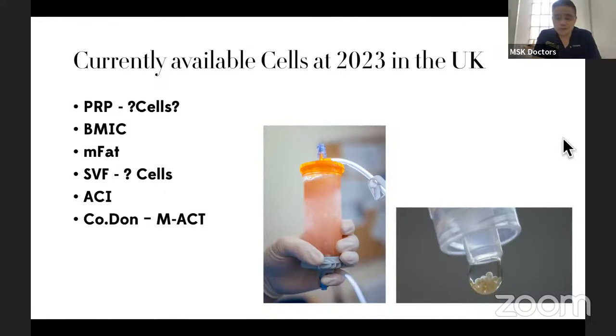After surgery and cytokine modulation, the next thing is cells — where can we get our cells from? There are many products on the market, many acronyms, many words that have been put together. A lot of different letters have been combined and not all of them are correct or make sense. PRP — are platelets cells? In my opinion, they're not cells. We'll go through that later.